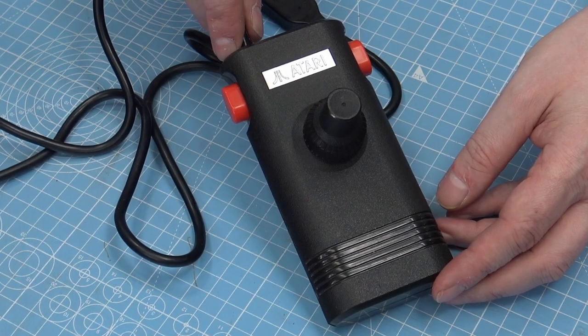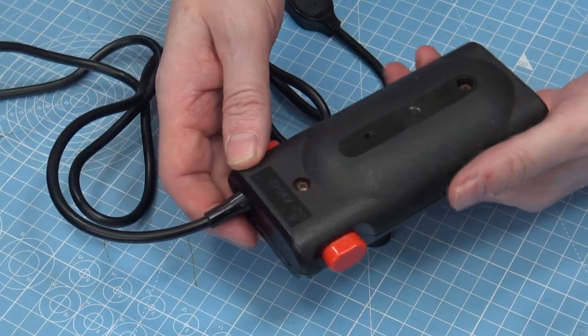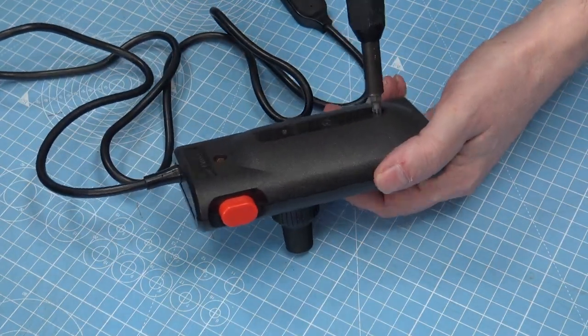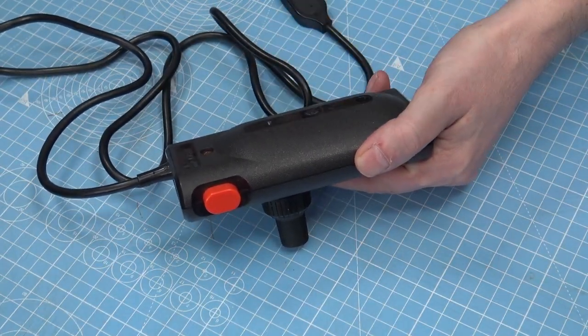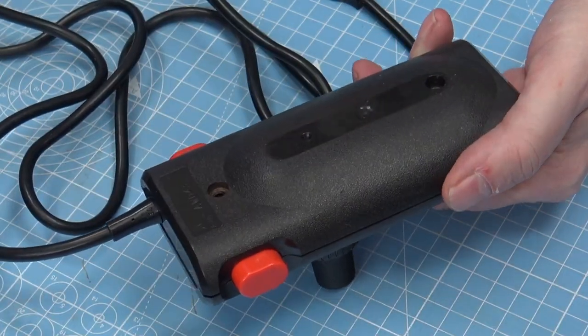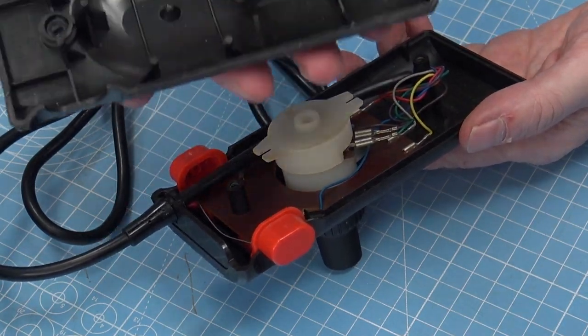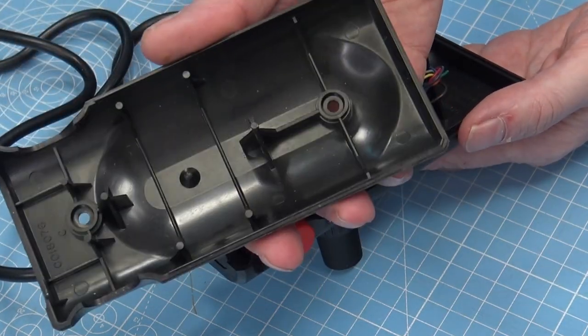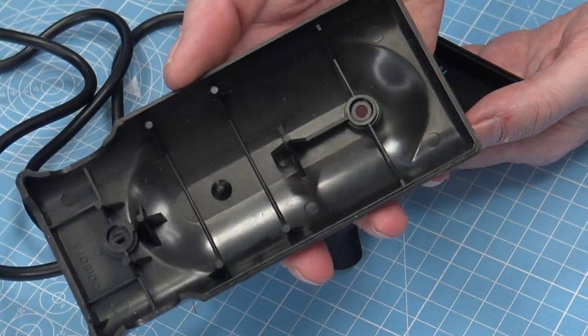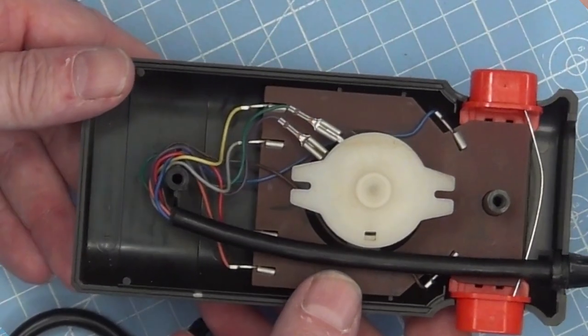So I guess we should just take this apart. It's quite simple — there are just two screws on the bottom. So now we can take the bottom off, and the bottom is a simple, again, simple enough design. When we get inside, it gets quite interesting.